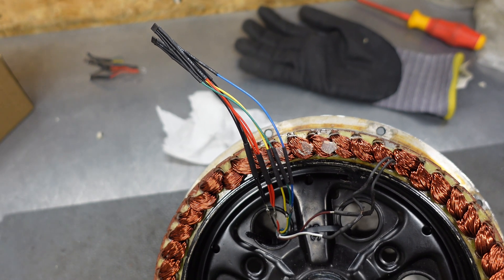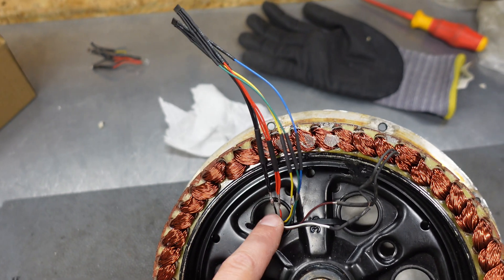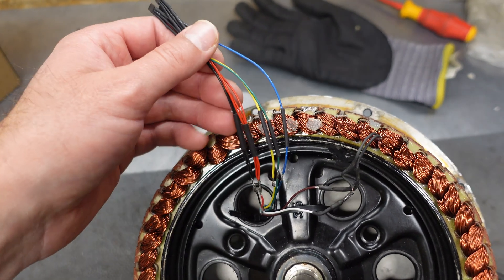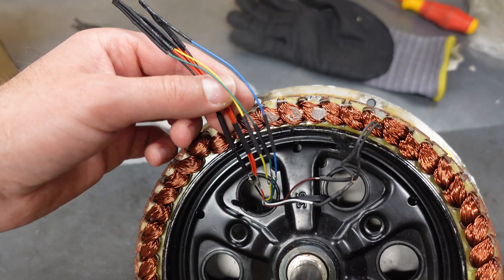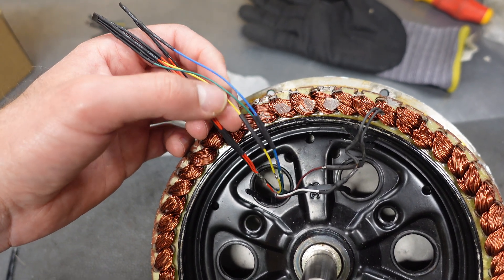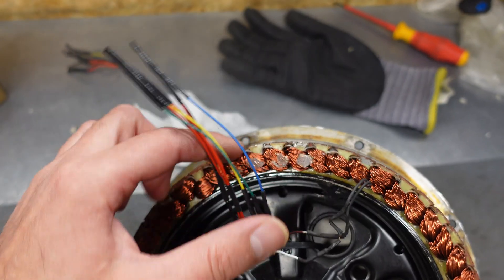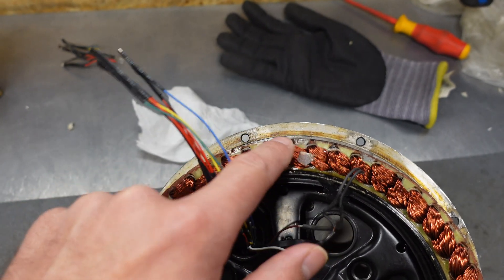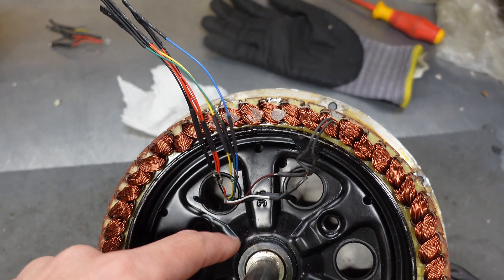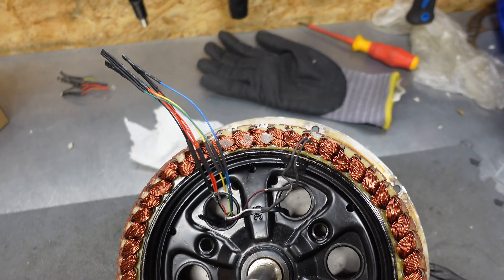You can see the new Hall sensors soldered in place to the existing cables — here is the cut line. Now I can put on the isolation sleeves, heat shrink them, and then I will put the tips of the sensors into their respective slots. Then I just need to secure them to this metal disc and glue the cables so there won't be any rubbing during motor operation.